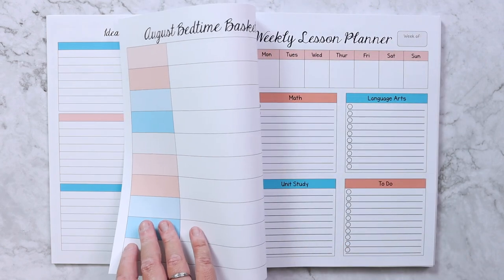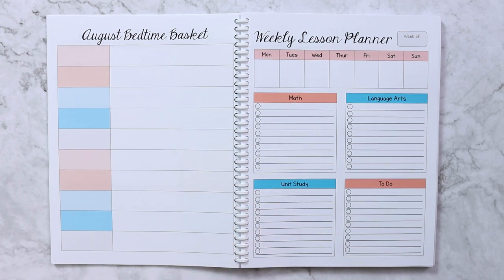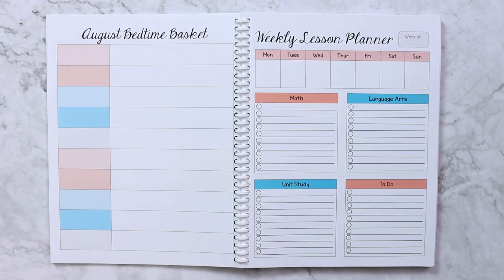Then I have our August morning basket and August bedtime basket pages. Our bedtime basket doesn't actually change monthly, and we're trying something a little different with the morning basket this year. Whatever is in the basket at the time I'll just fill in so I have a record of it.